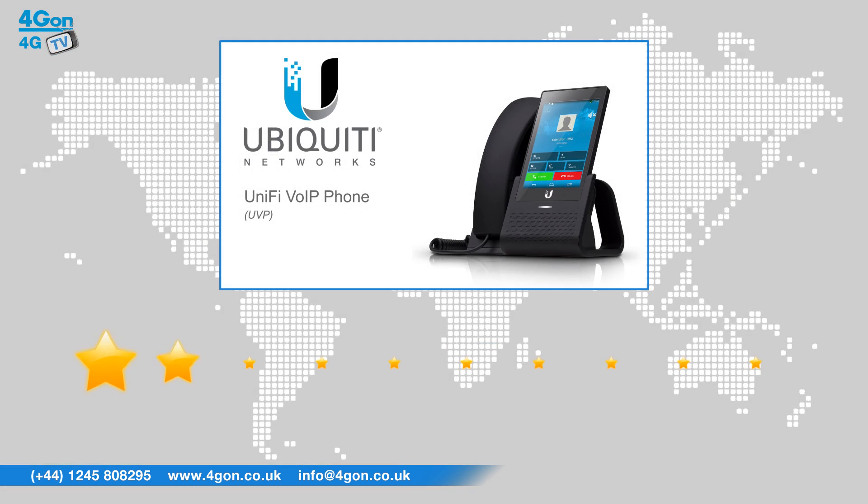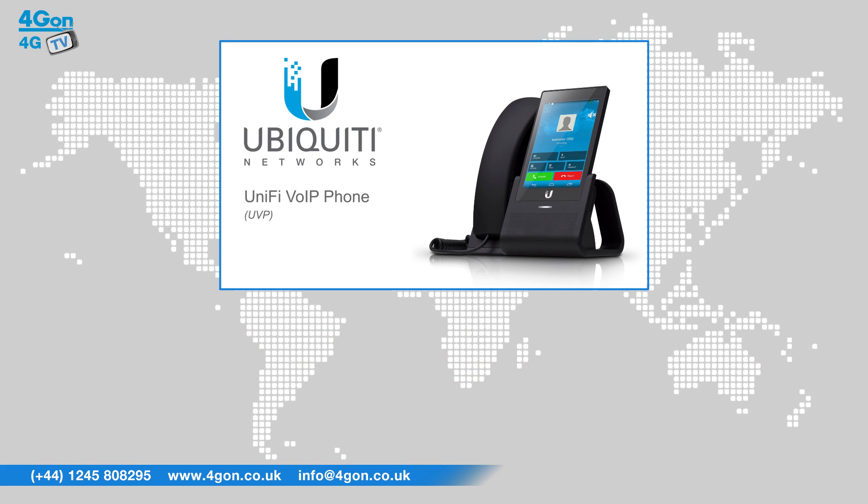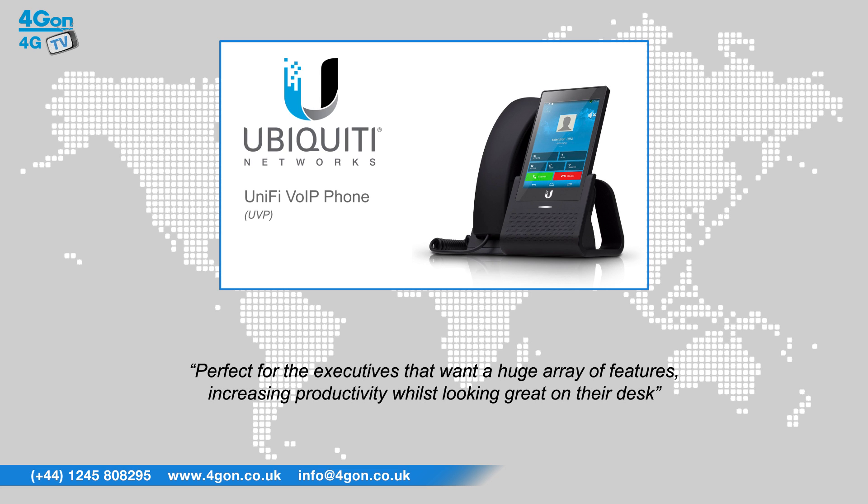After reviewing the Unify VoIP Phone, we've given it a 4Gon rating of 8 out of 10. The UVP is a great introduction to the VoIP market for Ubiquiti and we particularly like the design, colour and material it is constructed from. Having access to the full range of Android apps straight from your phone makes the UVP perfect for executives that want a huge array of features, increasing productivity whilst looking great on their desk.